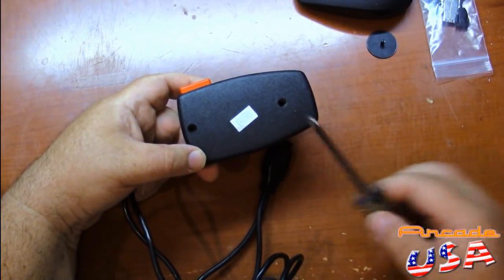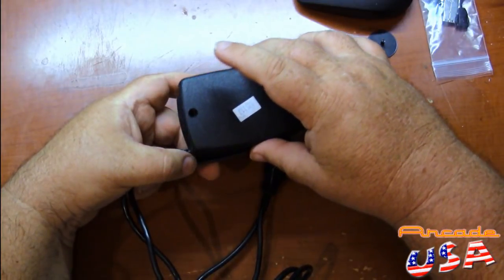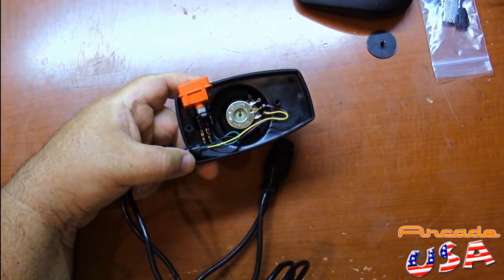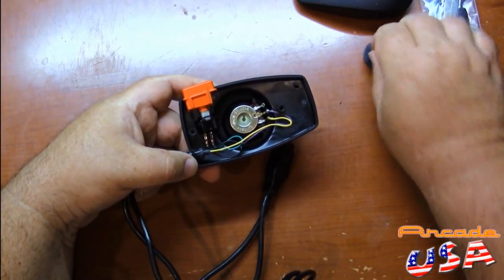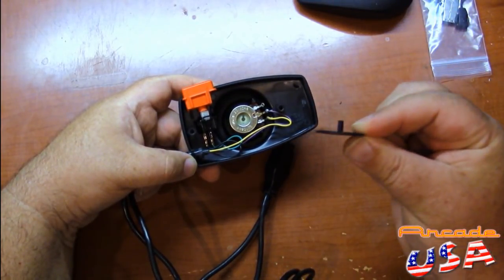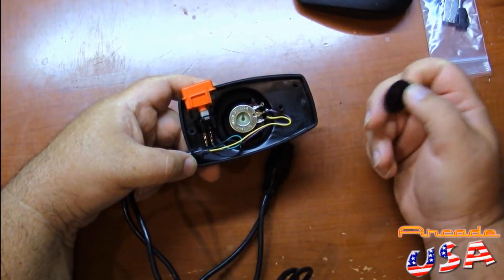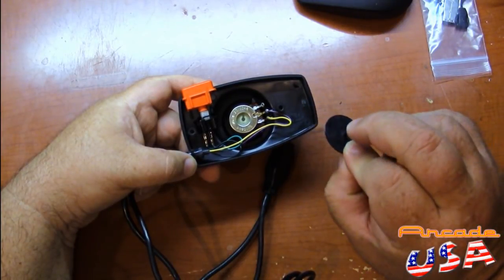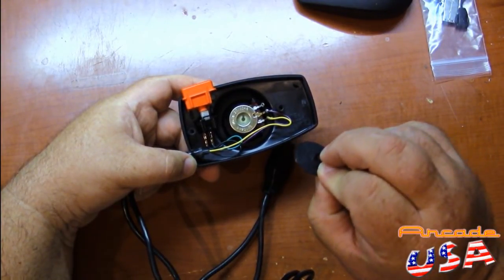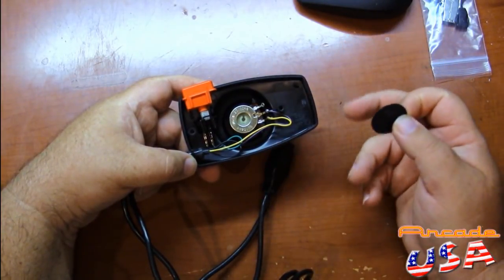I just took the two screws out the back using a little Phillips screwdriver. Take the back cover off, and you can see the back of the pot right there. You notice how it has that little hole right in the middle? That's what this little disc presses into — just like that. So you can leave the original pot in there just to hold this. Now I'm going to put a small amount of crazy glue, just a little bit, on this shaft.